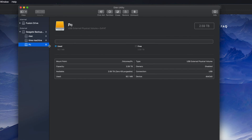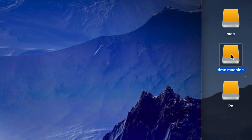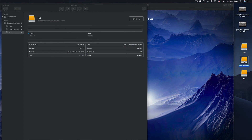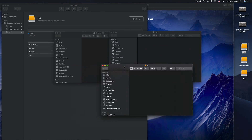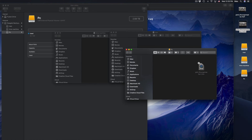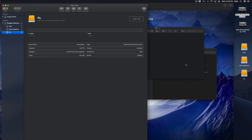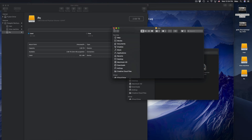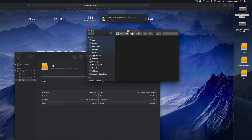Click Done. Now we see these three parts: Mac, Time Machine, and PC. On my desktop I can see three icons — Mac, Time Machine, and PC. They're all empty right now. You can transfer files by click and drag, just like a USB stick. That's the simplest way to explain an external hard drive.